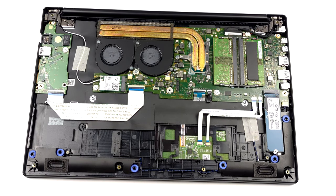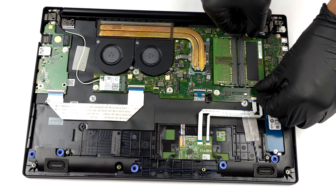When it comes to the upgrade options, you get two SO-DIMM slots for memory expansion. They fit DDR4 sticks of RAM and work in dual channel.